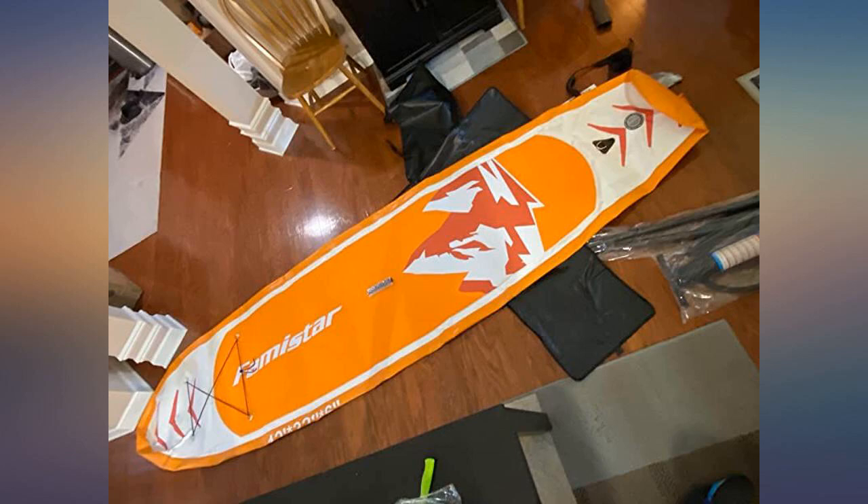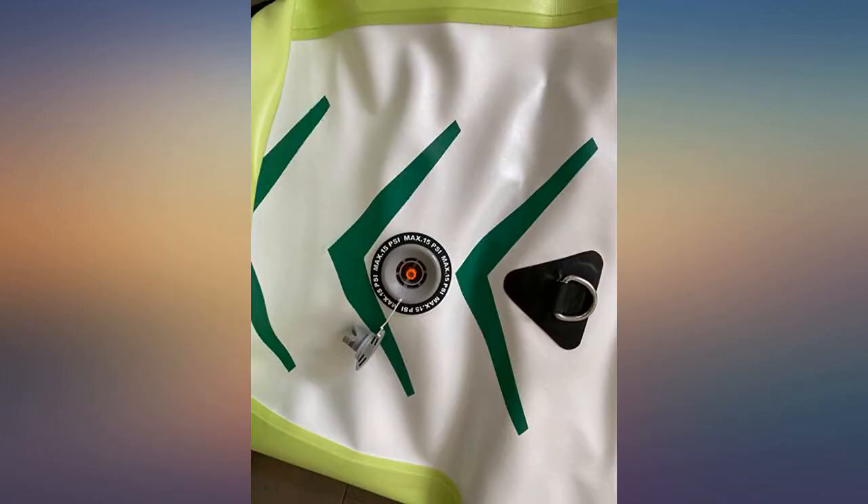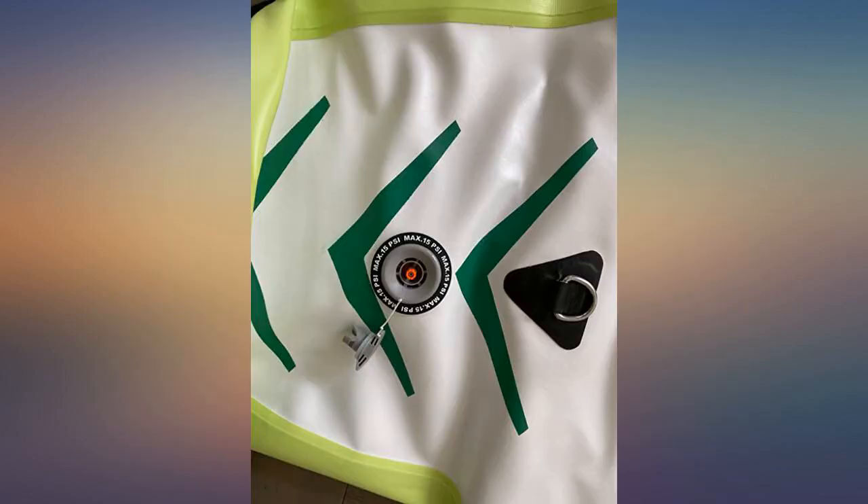This is a great bag — it's an open bag. When you want to take the paddle board back, just wrap it up and lock the button. Its quality is also top notch.